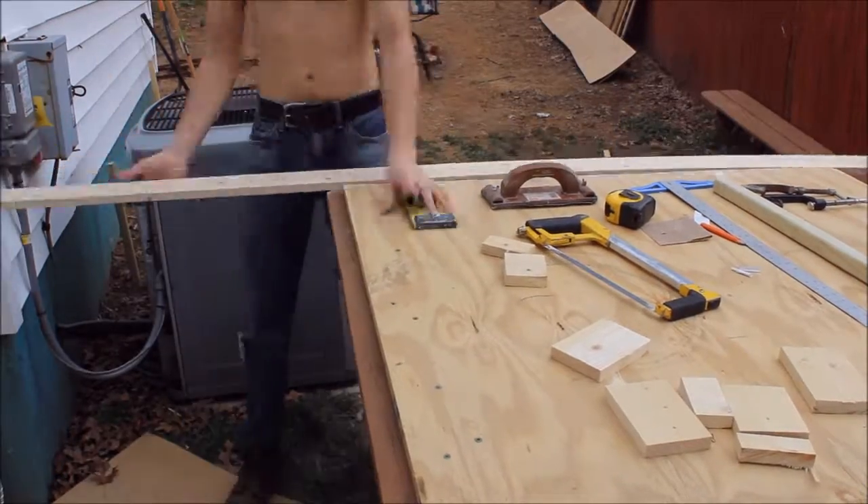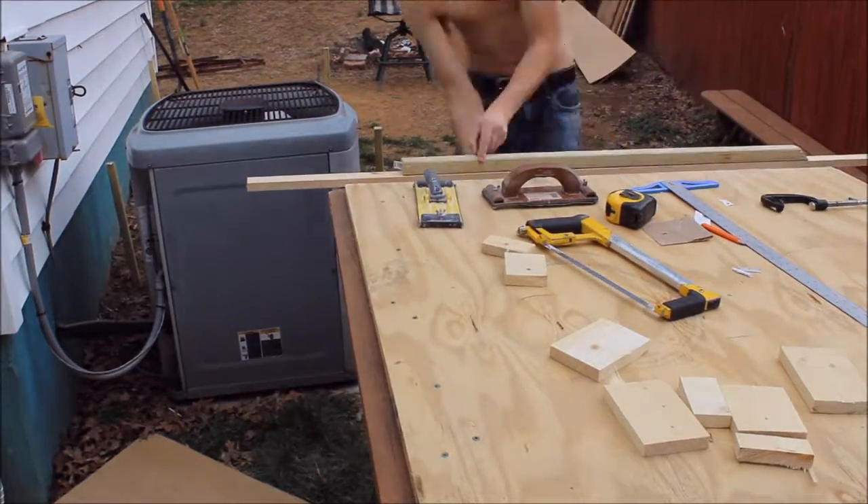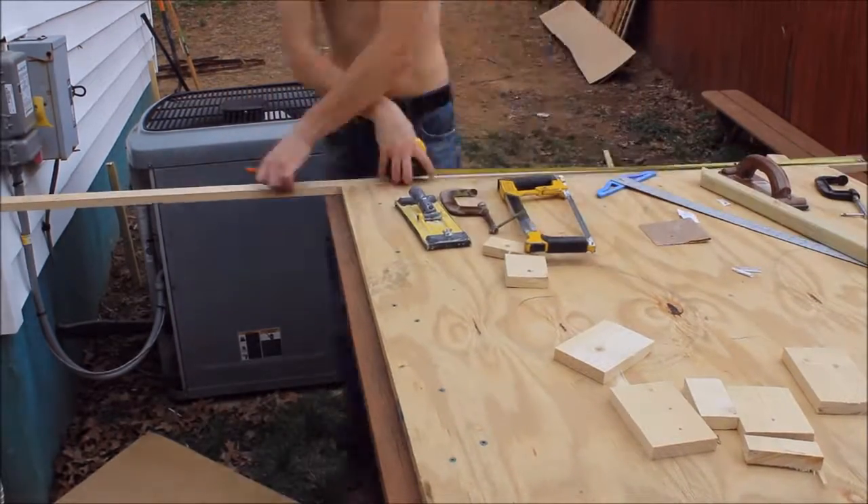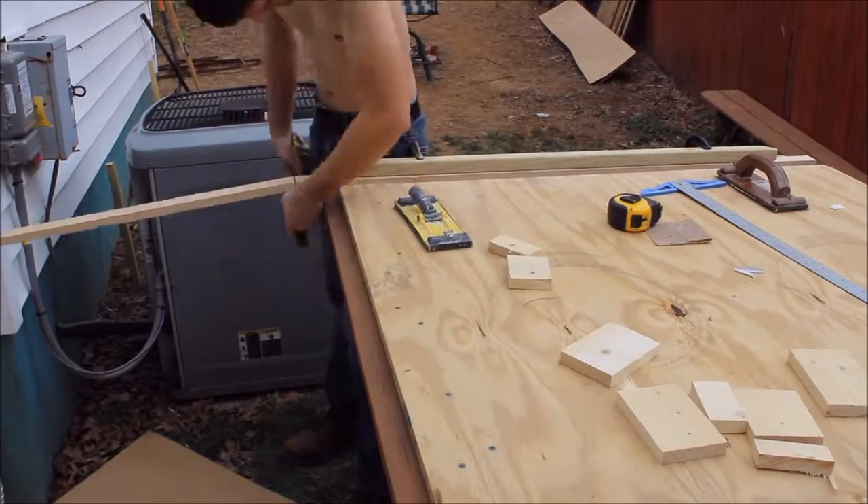You may have noticed I was using a hacksaw to cut the wood, and that's not intentional — I just don't have the proper saw to use, and that was going to give me the closest kind of cut I needed.